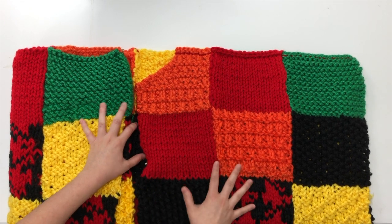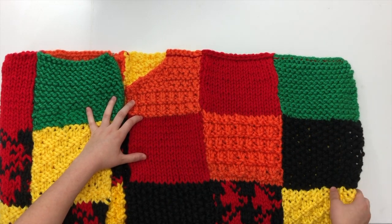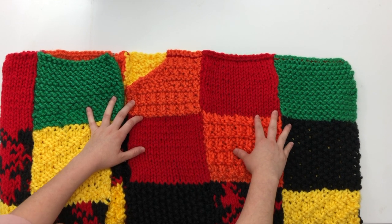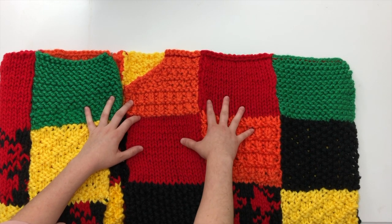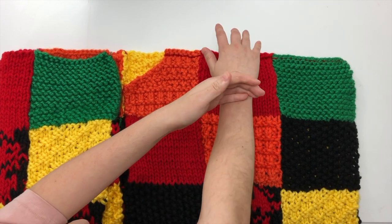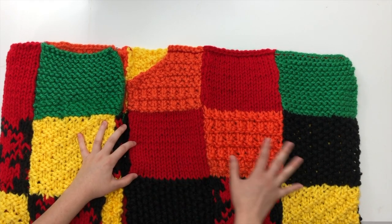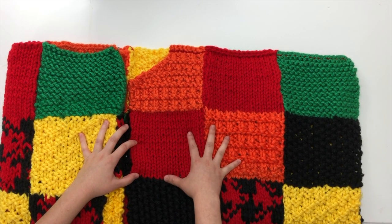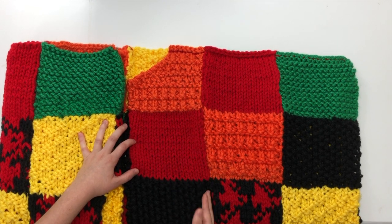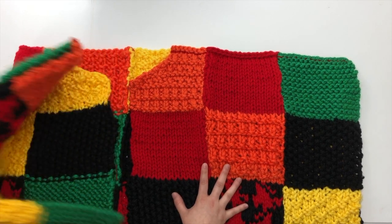I recommend doing this on a hard surface because our squares tend to stretch. Make sure that when you're lining your squares up, do not stretch them out. If you do, your sleeve placement might be off — it might not be where it's supposed to be. We're using our thin red yarn and our tapestry needle, the same as when we connected our panels, and we're doing it to connect from the top.